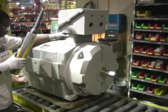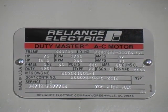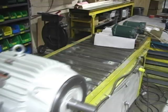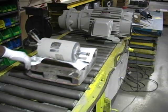Baldor is the largest supplier of motors to the US Navy and Coast Guard fleet, meeting extremely rigid Navy and Marine specifications. Baldor builds Navy Service A motors and a complete line of commercial marine duty motors.